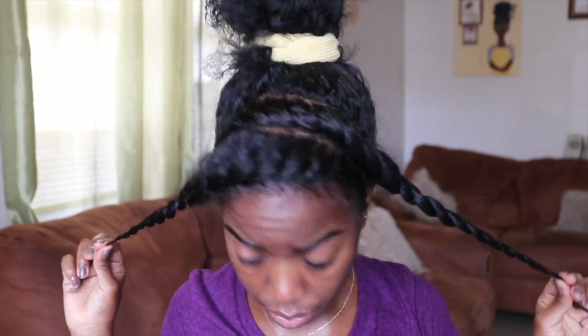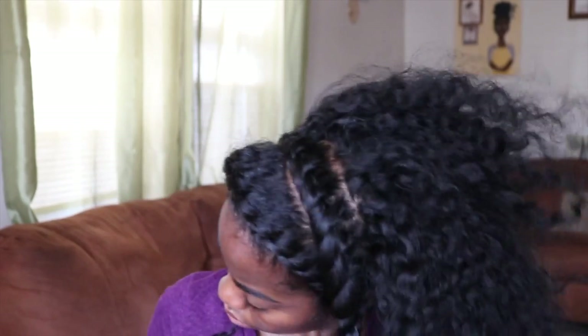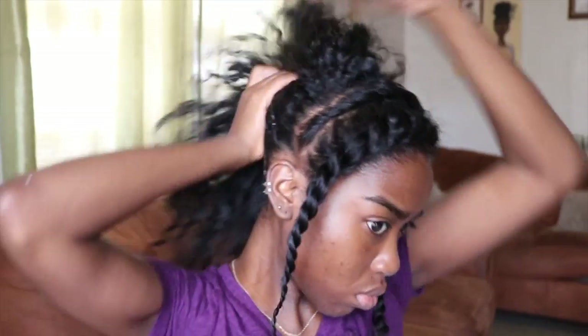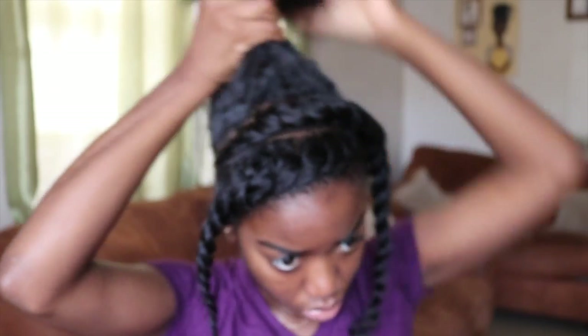Now your girl is left with two twists. I'm just gonna take down the rest of my hair and spritz it with the Proclaim Jamaican black castor oil refresher spray to revive it. Pretty much repeating the same steps — I'm just applying the twisting soufflé all over that larger section.